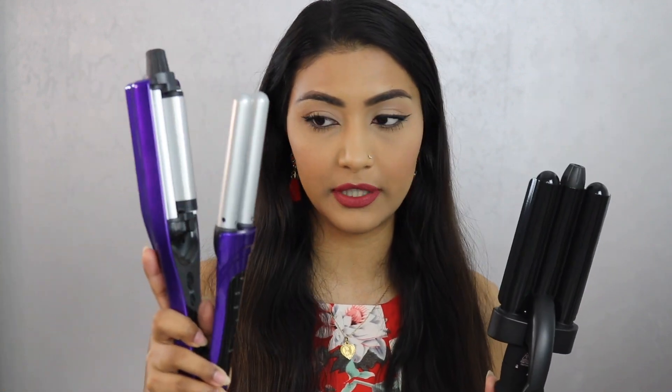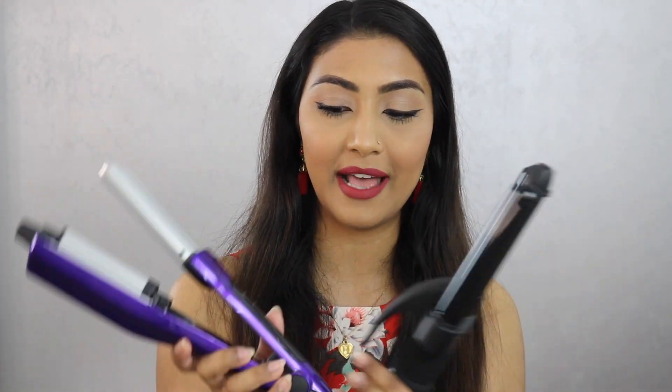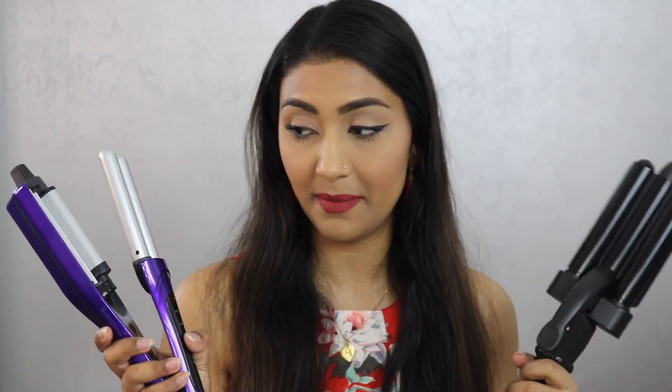I used this one twice before making this video and I used the Bedhead a lot before making this video — that's why I'm comparing the two. Price wise, the Tamana one costs $70 right now, and this one costs $40 on Amazon. You can clearly tell the difference in terms of quality. This is like plastic, and this is probably like rubber or something. It's made with tourmaline, while this one claims it's made with ceramic. You can tell the difference in the material and quality as soon as you pick it up.